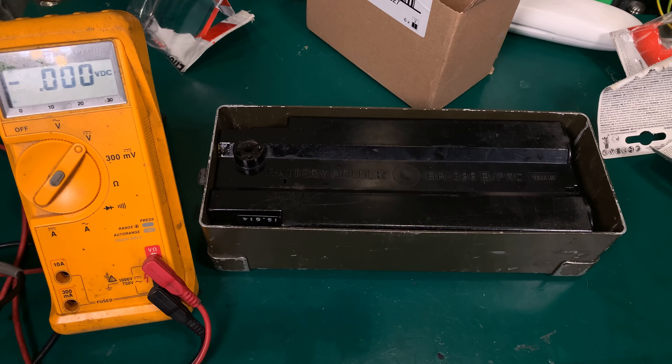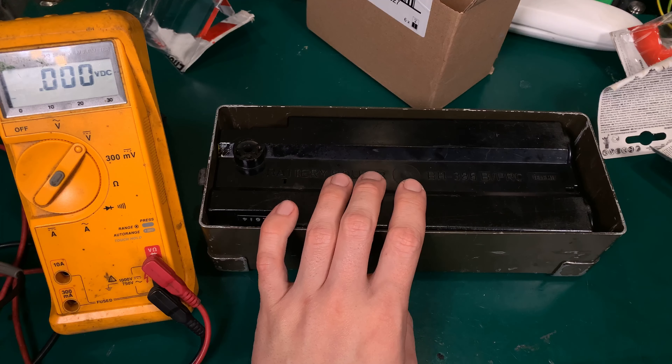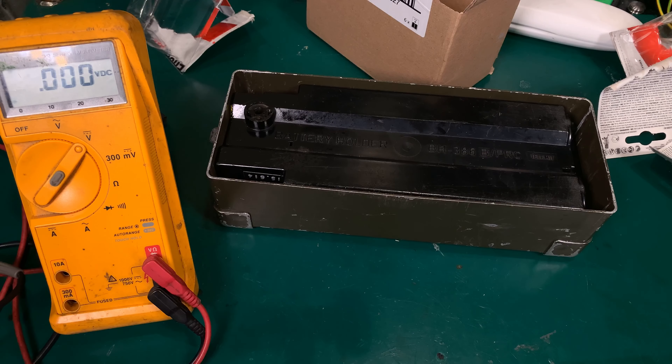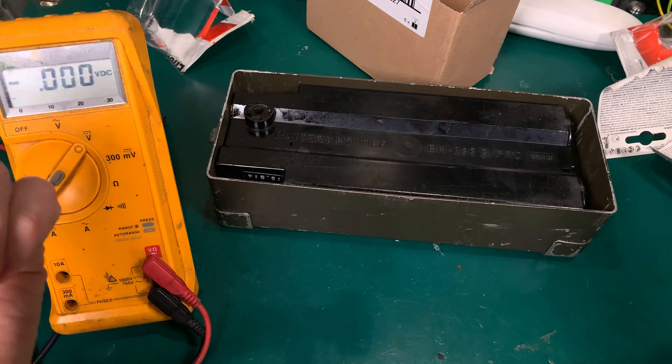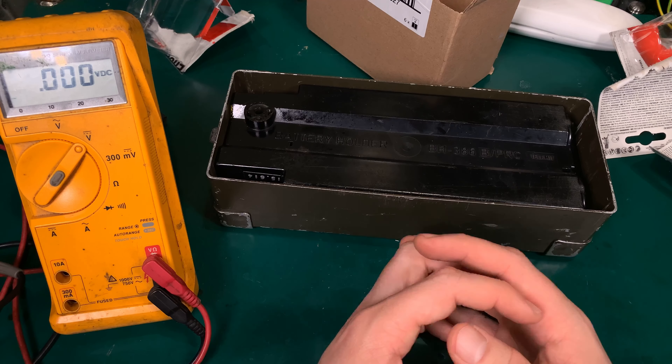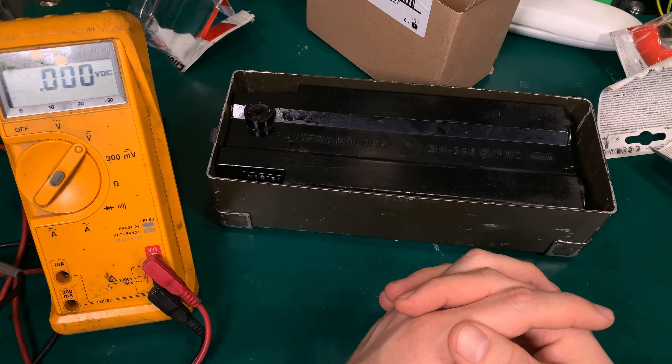I can highly recommend this setup just in case of emergency. You can store it on your shelf, and if you need it, you just pop your radio on and you can use it. Thank you very much for watching — hope you find it interesting. See you next time, bye bye.